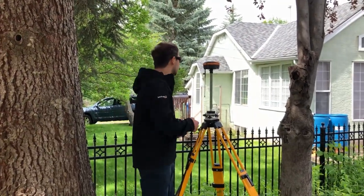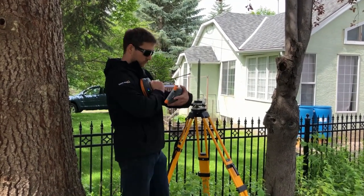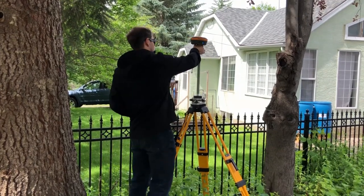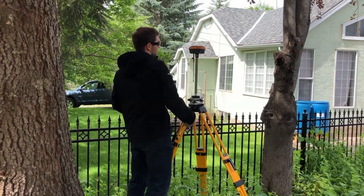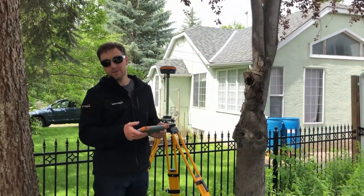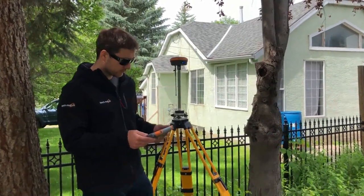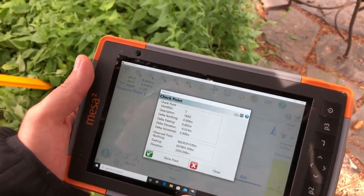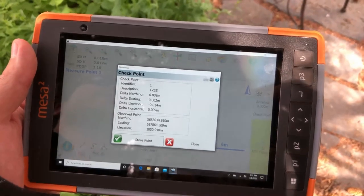Okay, got my first point stored in there. Alright, I got another fix here so let's see how close the results are. You can see here we're 9mm out horizontally, 14mm out vertical.